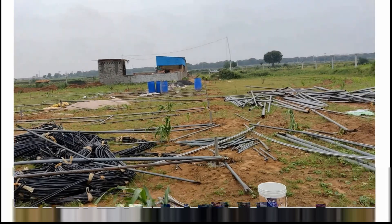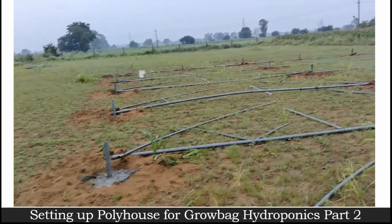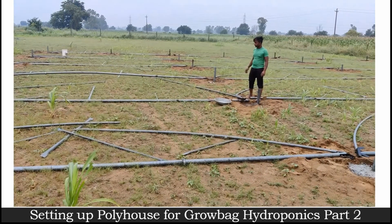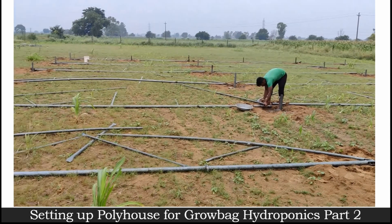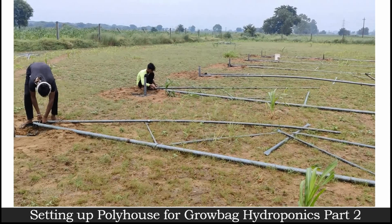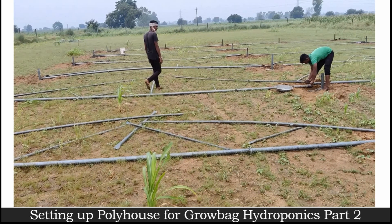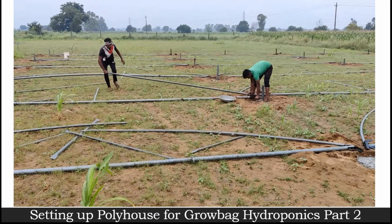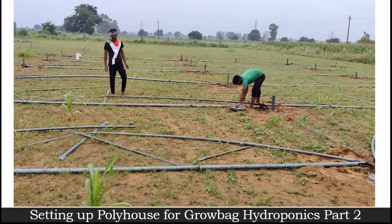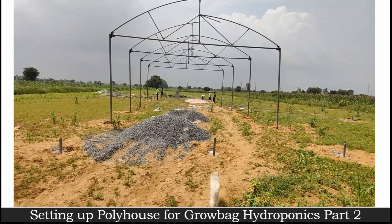As you can see here, all the frames are kept and the workers are now placing these frames, making sure they are placed and tightened properly. They are using nuts and bolts and placing them in the right positions so that it's easy to make the structure into a standing position. This is how it looks after everything is placed properly.